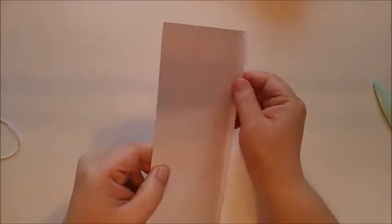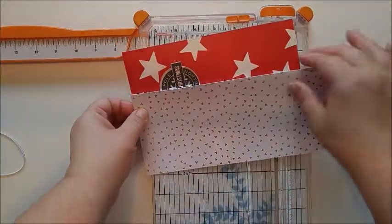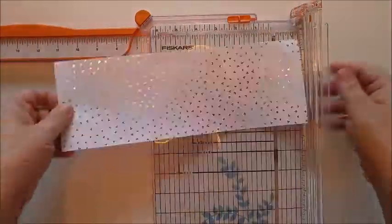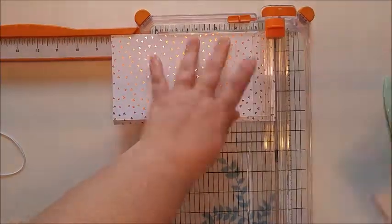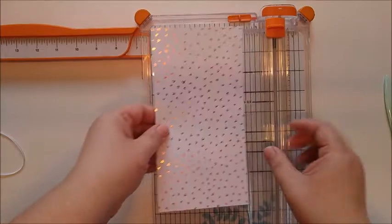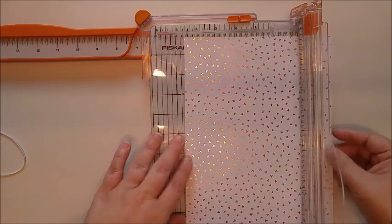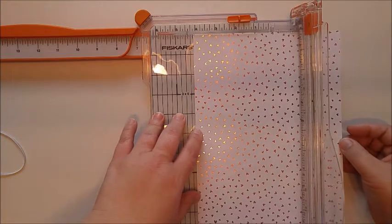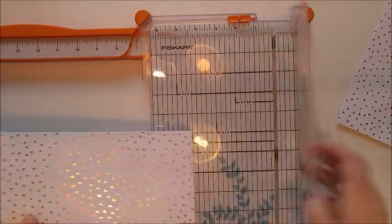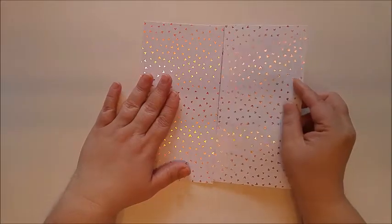Now you have your hinge that is going to open and close your traveler's notebook. Before we continue, we're going to measure this lengthwise — it is exactly eight and a quarter, so we're going to cut this at eight and a quarter. So it's the right length and the right width. Let's go ahead and do our back cover. For the other layer, it's going to be slightly smaller because it's going to be adhered to the other side — so we're going to measure this at four and one eighth by eight and a quarter. Now we have both pieces that we need.